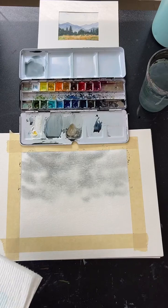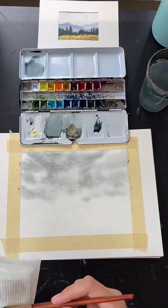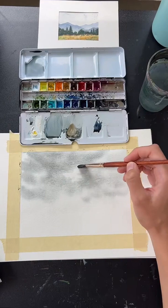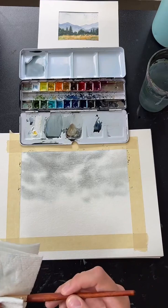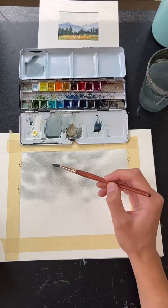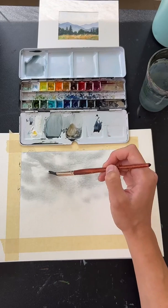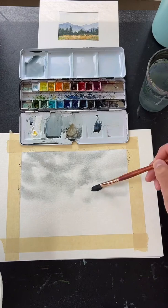I use this tilting technique a lot with my skies because it makes a really nice, easy, loose sky you can put in the background of everything. Another option: take a completely dry brush — dry it off with paper towel — and go back in to pick up some of that color where you've lost white spots, bringing back those highlights.